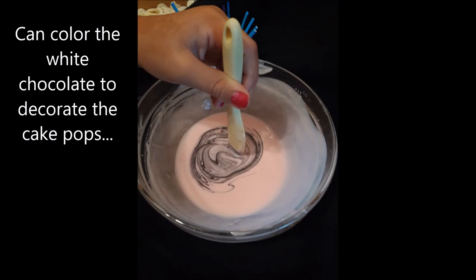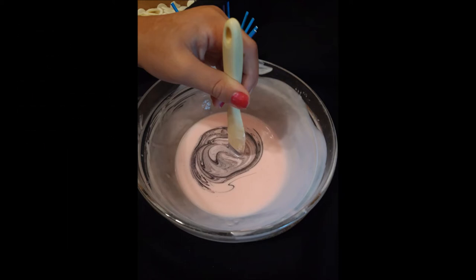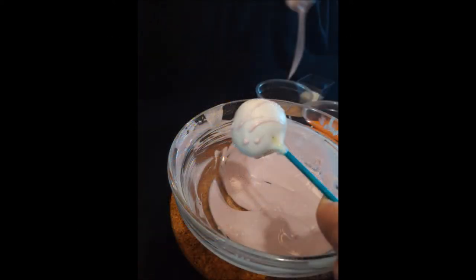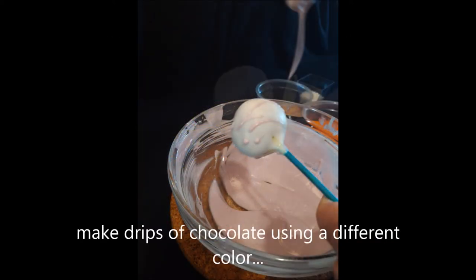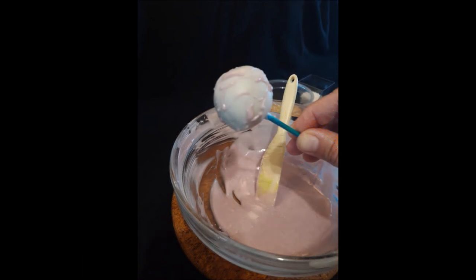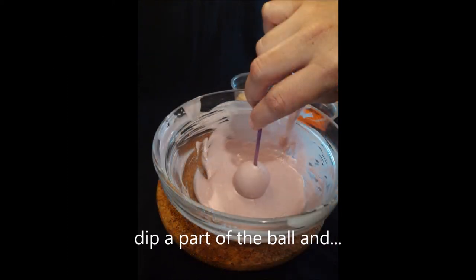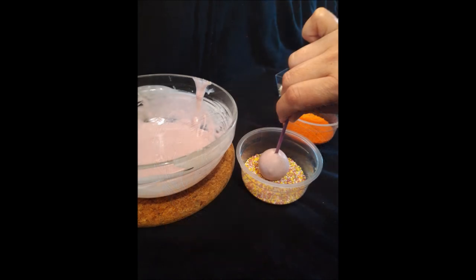You can color the white chocolate to decorate the cake pops — just remember to use food coloring that is proper for chocolate use. You can also use many kinds of sprinkles to decorate your cake pops. Make drips of chocolate using a different color. Dip it into a different color for a darker base of your cake pop. Just dip part of the ball and add some sprinkles.